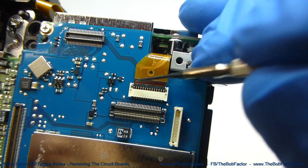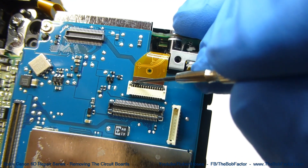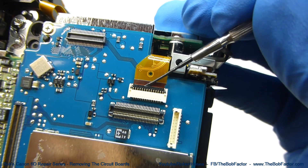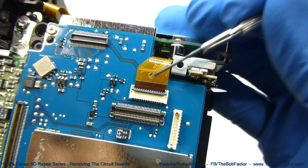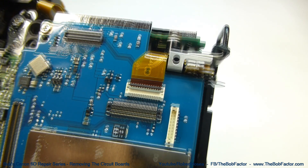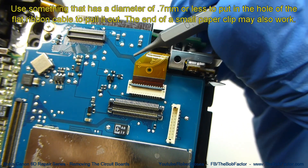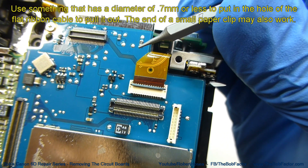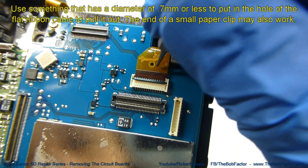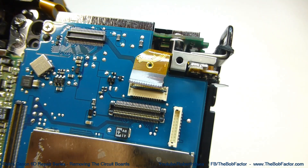The next type of connector is the type that has a locking bar — that's this black tab or bar that goes all the way across. All we need to do is put a small screwdriver underneath and lift. Once the bar is up, it's unlocked. The best way to remove the flat ribbon cable is to put something in the hole and pull. I use a .7 awl, but you could also use a small diameter paper clip. Just put it in there and pull backwards — it'll come right out.